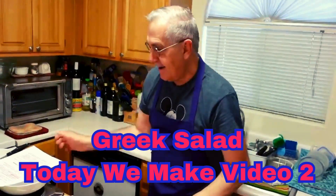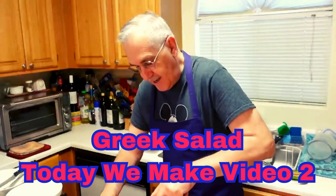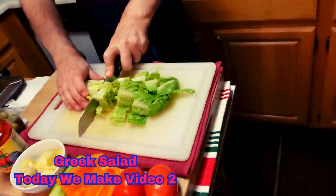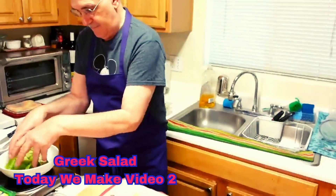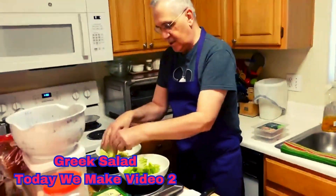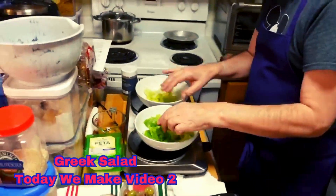First up, we're going to take our lettuce, because I like lettuce in there. I'm going to cut our romaine lettuce up like this — just cut it into nice pieces. And when you get it cut up, just distribute it between your two dishes. So now I've got it in two dishes, so we have our base.